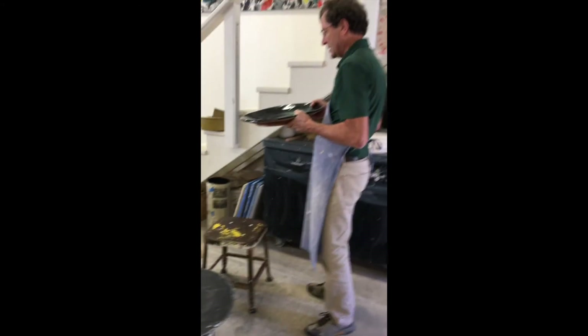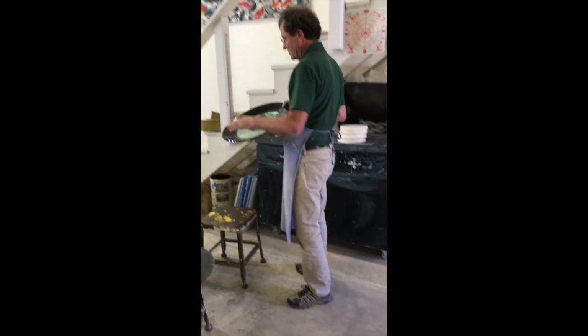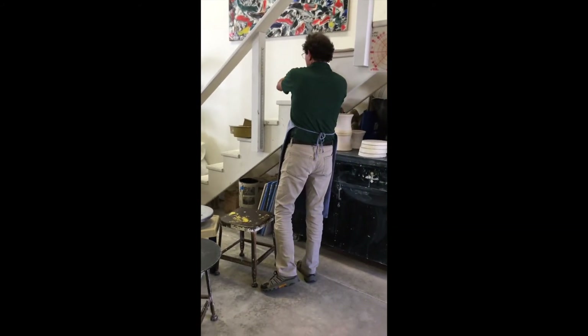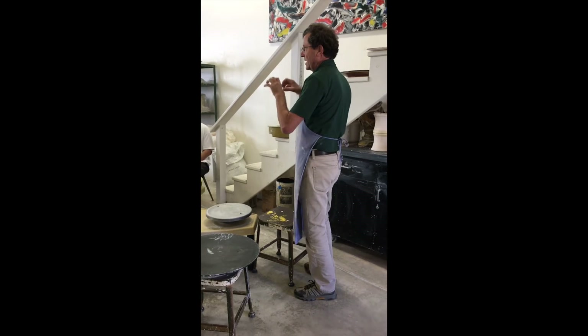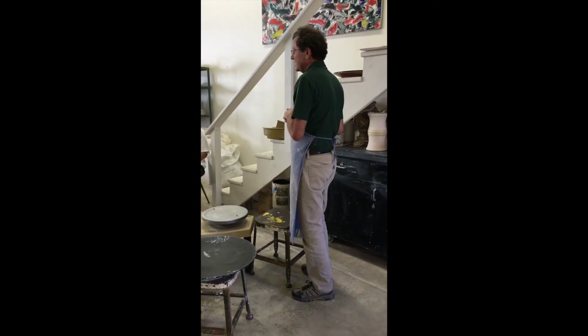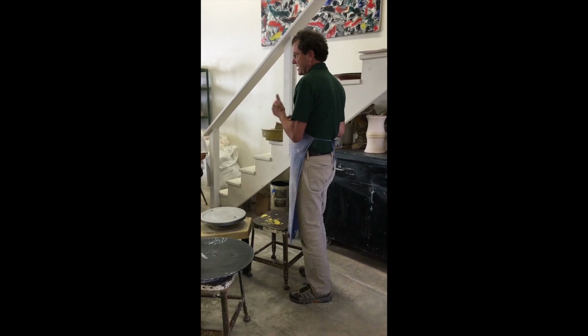I'm going to roll out a slab on the slab roller, and then I'm going to come over here and put that coil on there, and that's it. The only real tricky part to this is the trimming stage.